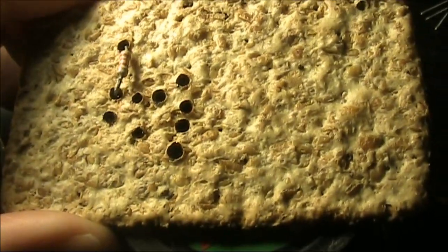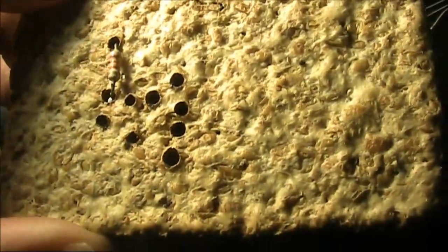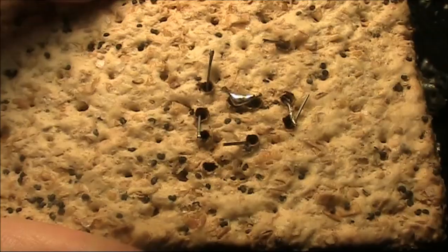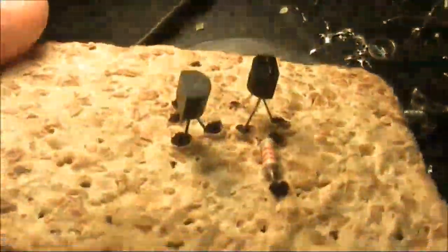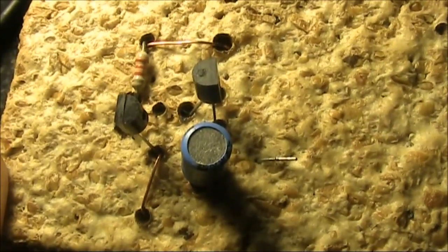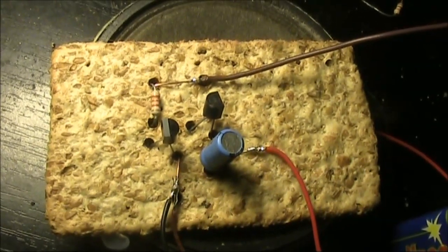I've put in the needed holes and started to mount the components. You can just see a resistor in the top left. Just applied power and it worked first time.